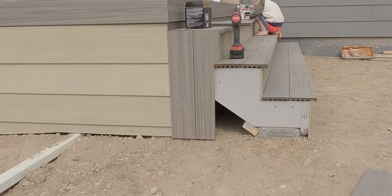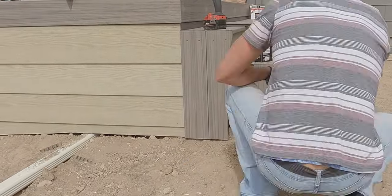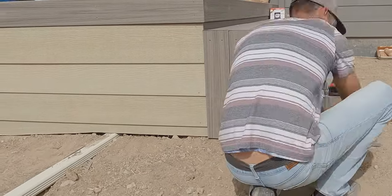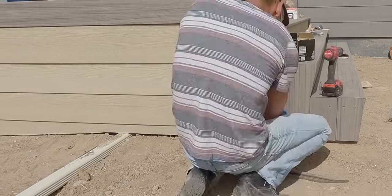So once the siding on the steps was completed, there was one thing left to do which was to paint the siding to match the house and also install the proper railing, which I'm actually going to do in a different video. Also planning to make some custom additions to the patio area which will also be in a separate video, so keep your eye out for that.